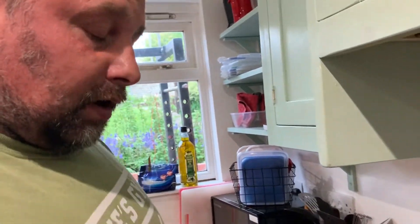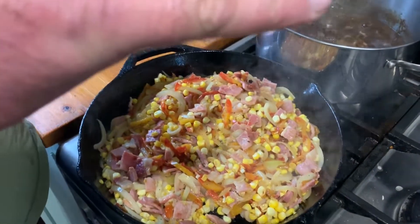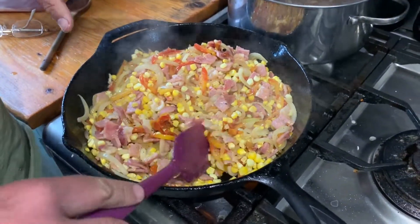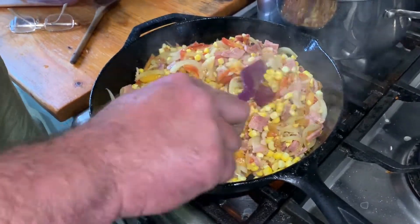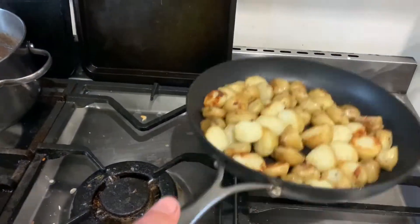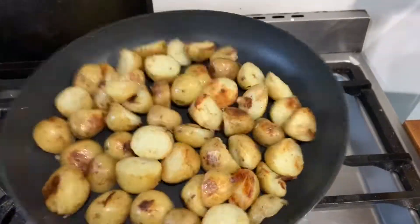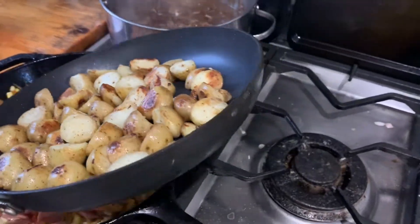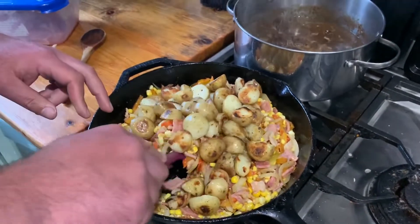In here we have got onions — because they're amazing — and we've got sweet corn which I took straight off the husk, and we've got peppers, red and yellow ones. And we've got bacon because bacon's amazing and it's a nice little seasoning. All that's in there cooked off nice and slow. And in here we have some gorgeous new potatoes — technically South American food, but nevertheless. They've been cooked. We're going to throw all that in and just stir it through.